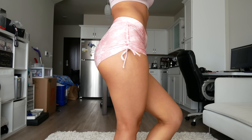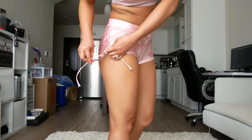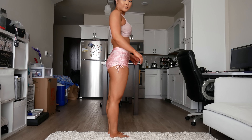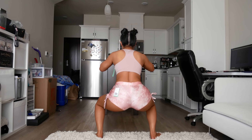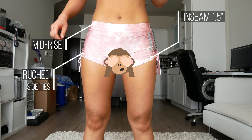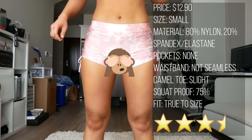Up next I have this pair of pink tie-dye slash camel print shorts. They're ruched on the side and the seams can be tied and untied. The inseam on these shorts is 1.5 inches. The shorts were about 75% squat proof. I got them in a size small and they fit perfectly, although they had a way of crawling up inside your butt a little bit — for me anyway. A little bit of a camel toe, no pockets. As you can see they're mid-rise. Out of 5 stars, I'd give them a 3.5.